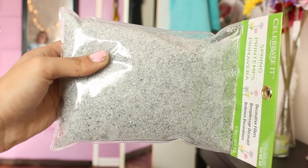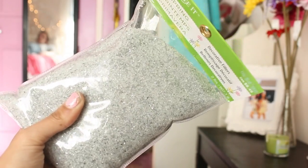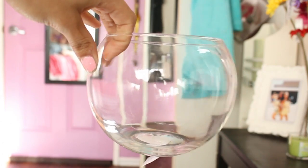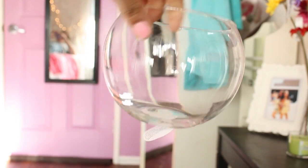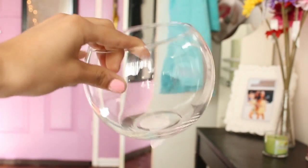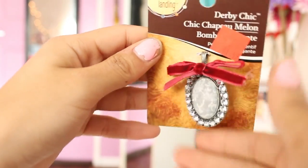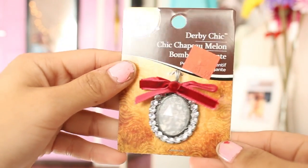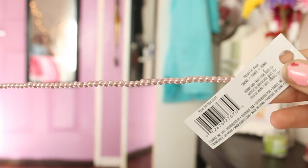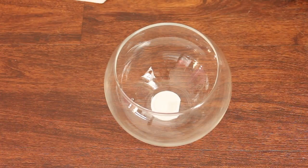First you're going to need some filler beads — mine are from Michael's craft store and I got the silver ones because silver goes with everything. Then you're going to need a glass bowl; it could be any shape or size, but I chose a circular one because it was the cheapest and I thought it would fit all my brushes. Optionally, you can get a cute little charm — this one is on clearance from Michael's. I'm also taking some craft beads that come on a string for 99 cents at Michael's, and I'll need two of them for this project.